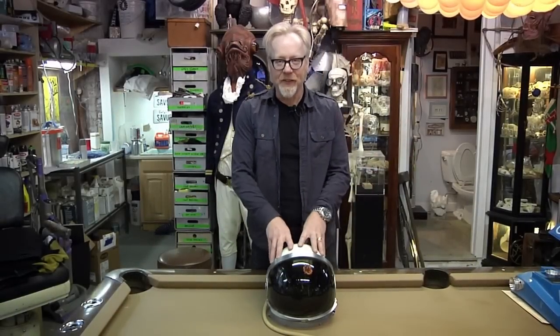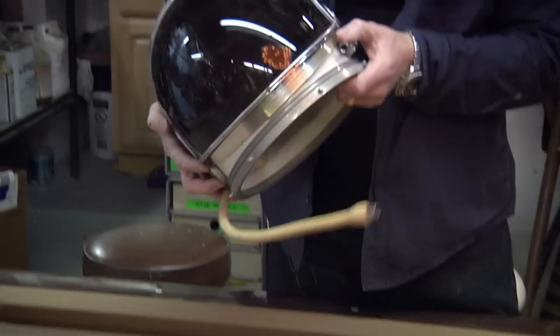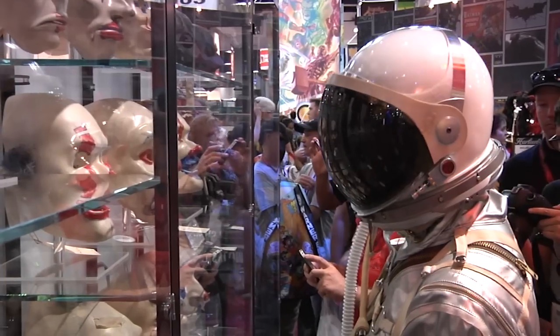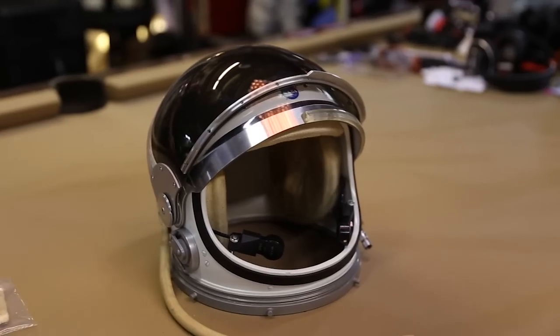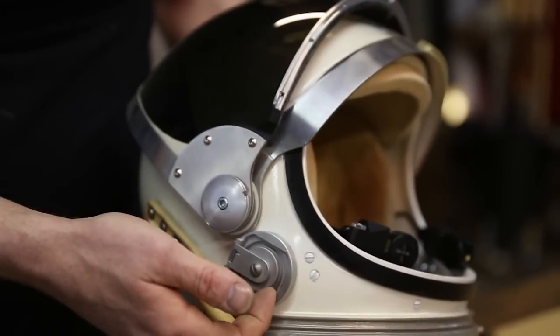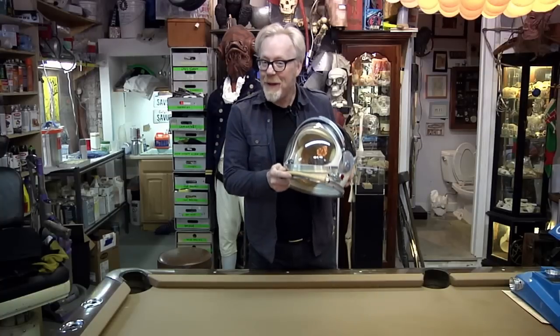Hey everybody — if you know me, you know that I love spacesuits and very specifically I love helmets. This is the replica helmet for my mercury spacesuit. I wore it at Comic-Con last year and it's one of the most beautiful helmets in my collection. It's a replica, but there are some parts that are from real mercury-era hardware — there's a Russian high-altitude helmet neck ring.